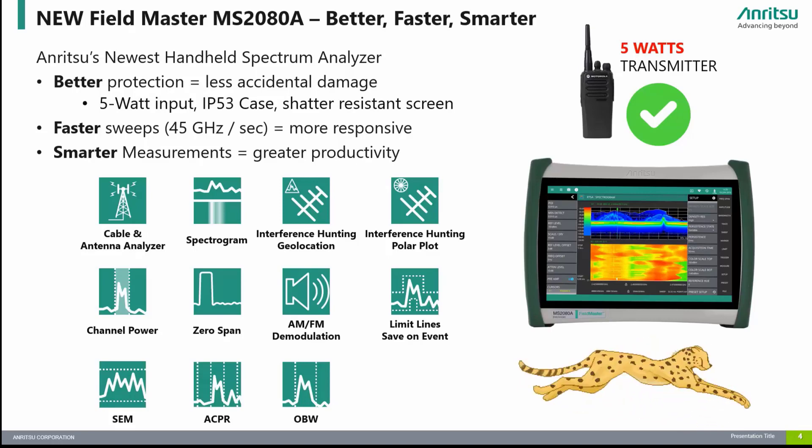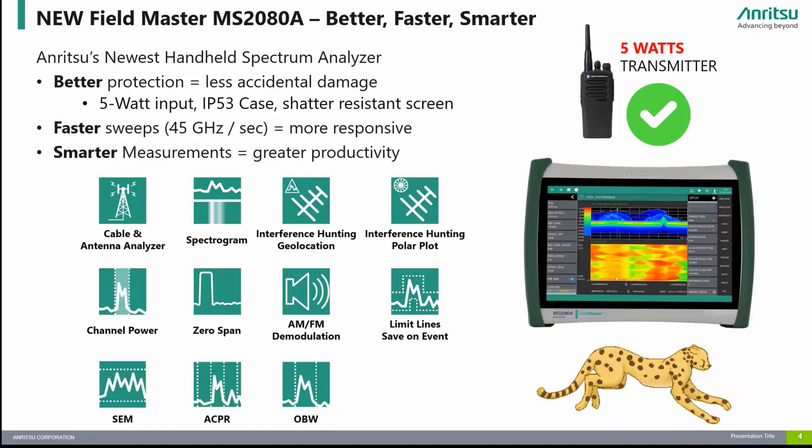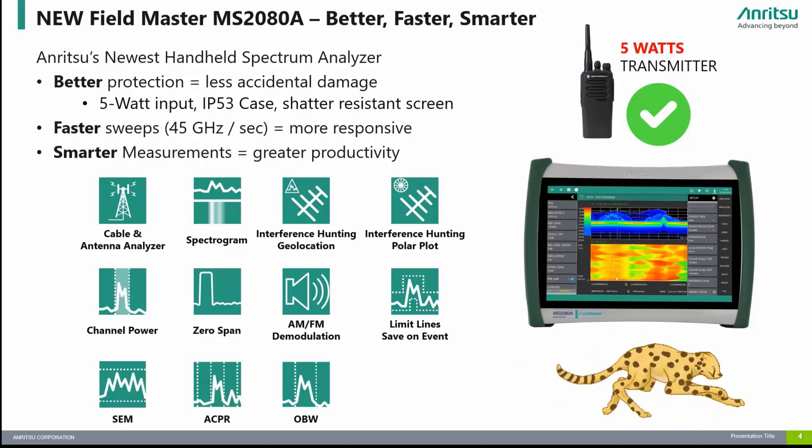It is faster than any other handheld spectrum analyzer in its class with sweep speeds up to 45 GHz per second. It is smarter with advanced features such as real-time spectrum analyzer, built-in support for the S331P cable and antenna analyzer, support for USB power sensors, interference analyzer, coverage mapping, and advanced DMOD options for 5G and LTE analysis.